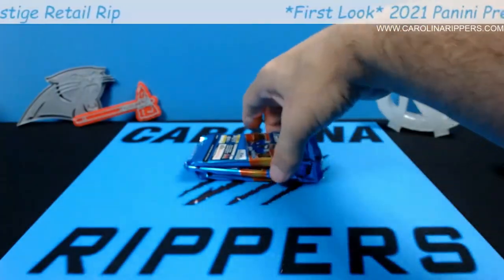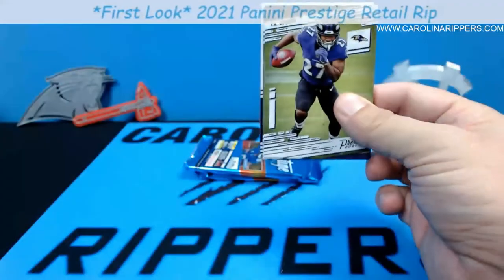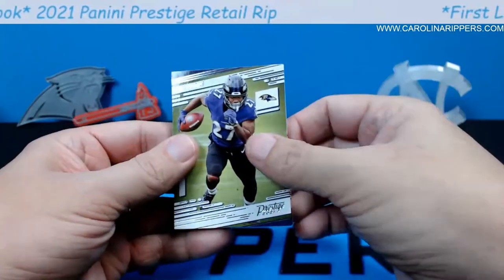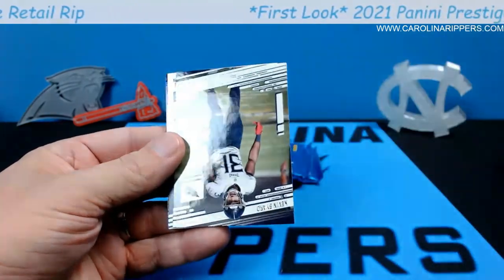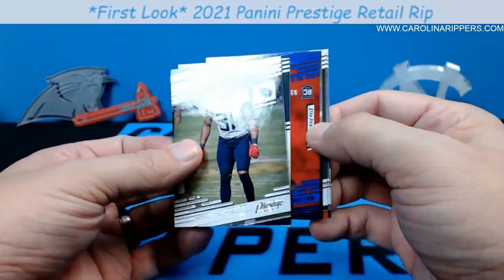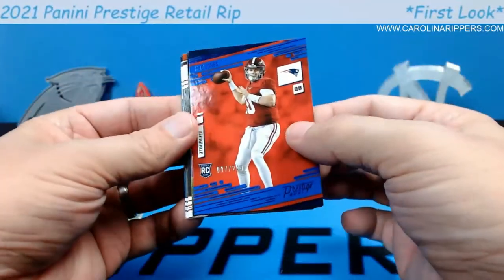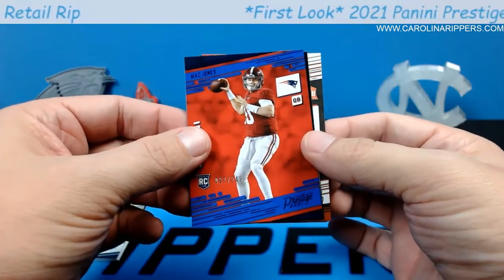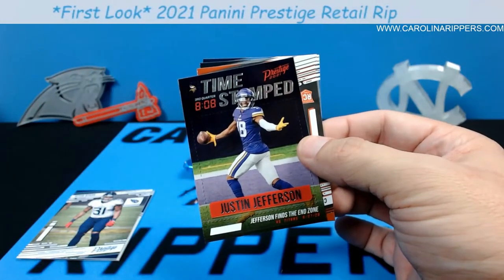I think you get a numbered card in every pack — let's find out. This is our auto pack. J.K. Dobbins, Derrick Brown. I'm going to save the auto for last — it's thicker too. Mac Jones to 249 — okay, that's pretty good. I'll take that. Then I can see a rookie card coming up — it's kind of orange and the first letter is a C... it's Chris Evans, dang it. I was hoping it was Chuba based on the orange school colors.